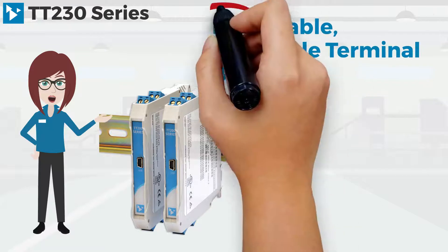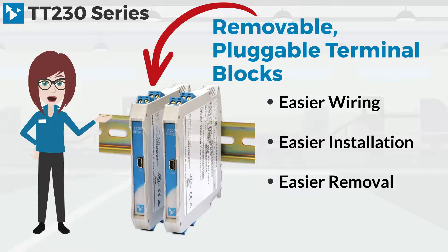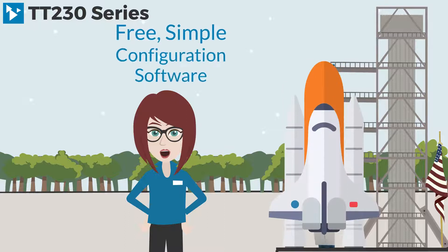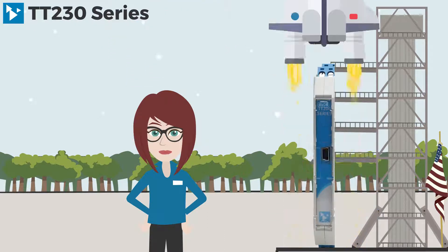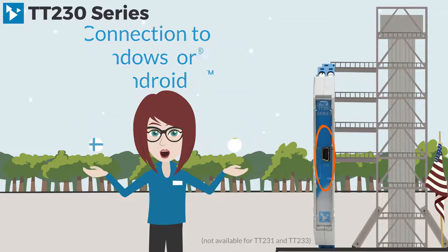Removable pluggable terminal blocks accommodate easier wiring, easier installation, and easier removal of these modules. Acromag's free, simple configuration software means setup and calibration won't be rocket science — with a USB connection to Windows or Android using our Agility app.